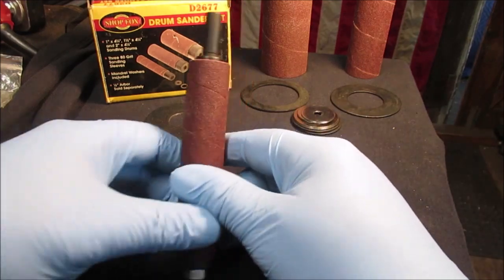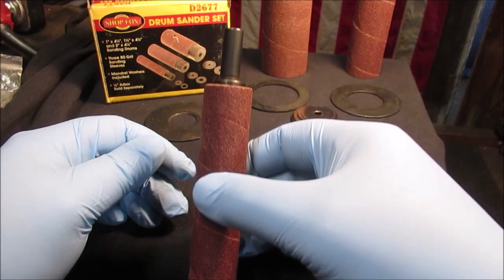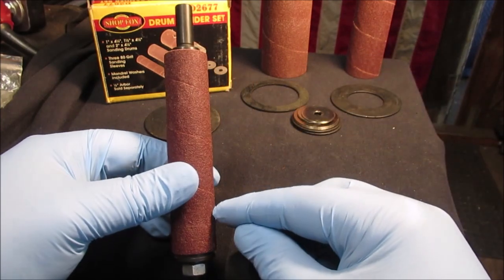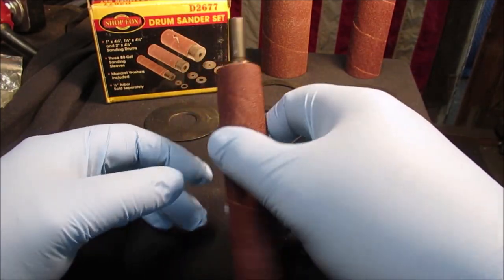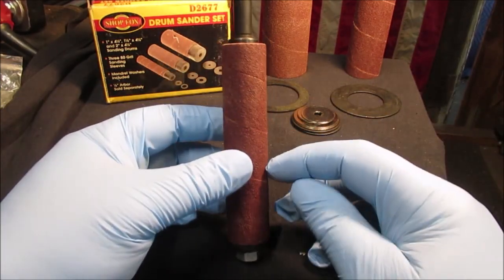Then that chucks into the drill. Now my drill is an oscillating drill but I'm not going to show you how that works because I never use it — that's so you don't stand in the same spot. For small stuff we can just adjust the quill stop to where we want it.